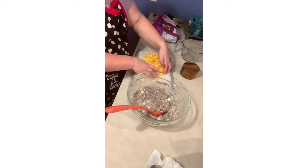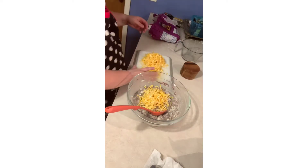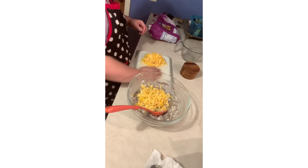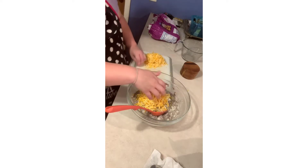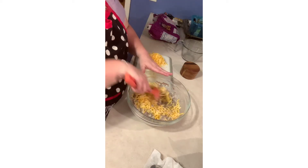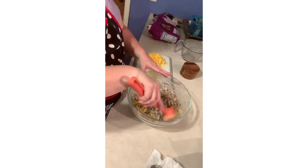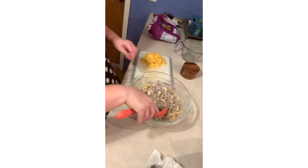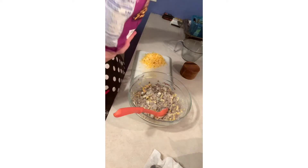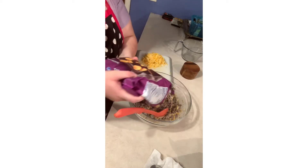I'm going to add at least a cup and a half of shredded Colby jack cheese. You could use cheddar, pepper jack, or whatever cheese you like and have on hand — I've never tried it with mozzarella, but any of those cheeses are fine. Mix it all together, and then we add the star of the recipe: this is a 32 ounce bag of tater tots.